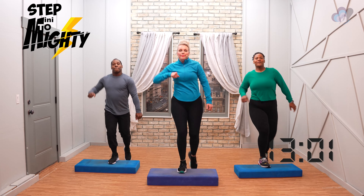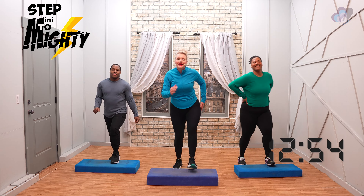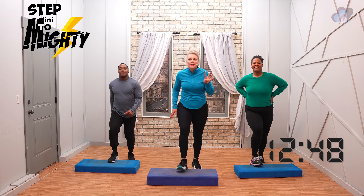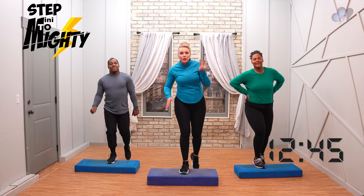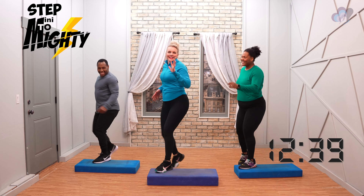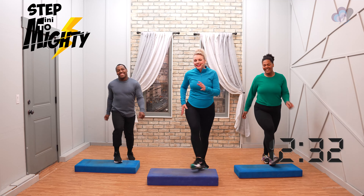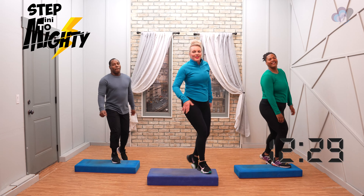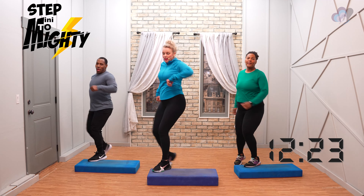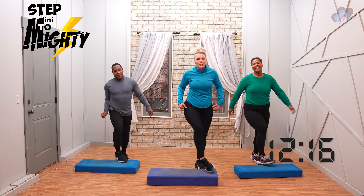Two more. Step tap, facing forward. Step tap. Beautiful job. In four more we're going to go step tap corner corner. Two — step tap corner corner. Two more — give me a kick corner corner. Remember we talked about inhaling peace, exhale anything that's stressing you out.